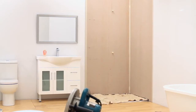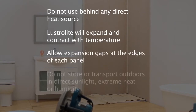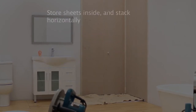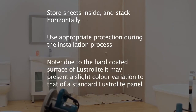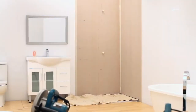Do not use Lustrolite behind any direct heat source. Remember that Lustrolite will expand and contract with temperature variations, which is why you must allow for 4mm expansion gaps at each edge of the panel where it joins another surface. Lustrolite must not be moved or stored in hot conditions or direct sunlight. Store all sheets horizontally, away from any direct light.